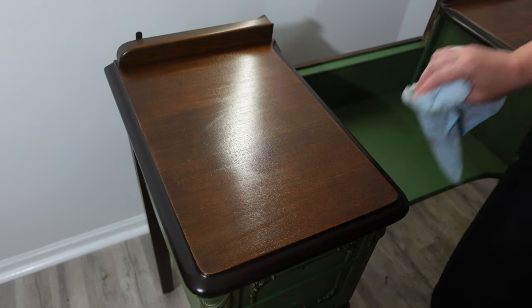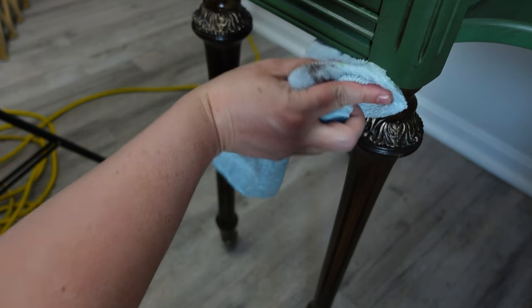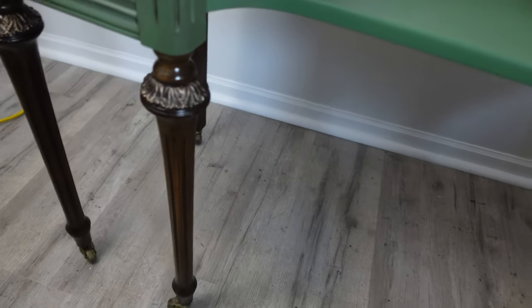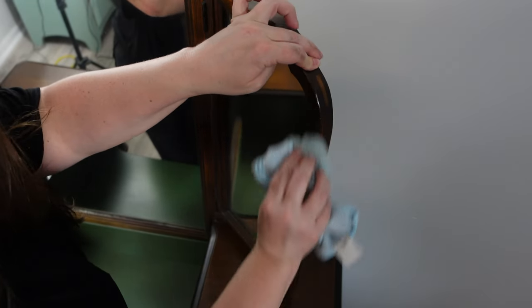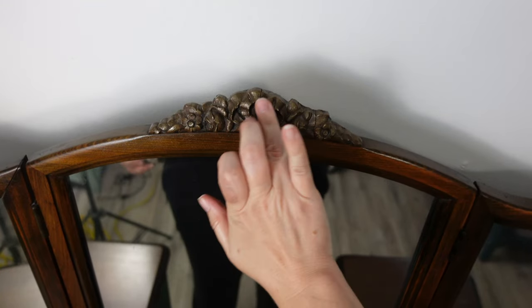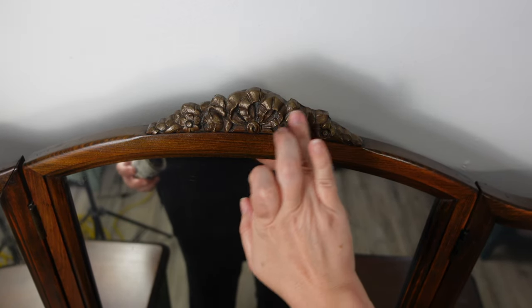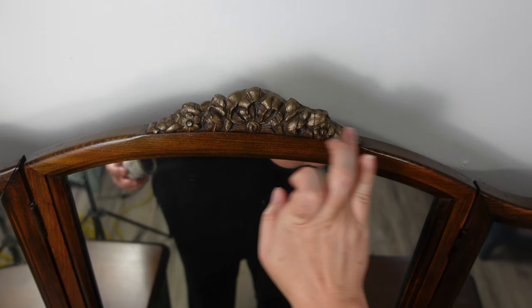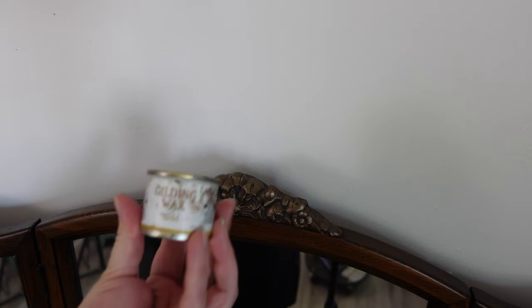It just keeps it clean, makes it look polished, and brings it back to life. You can actually see the difference on the legs — that's not done, that's done — it's a pretty big difference. It does provide a seal and you can reapply the salve about every three weeks if you want, but it's not necessary. The wood's in great shape with or without it, but it's just an extra step.